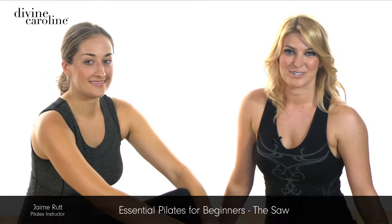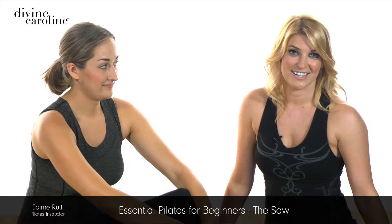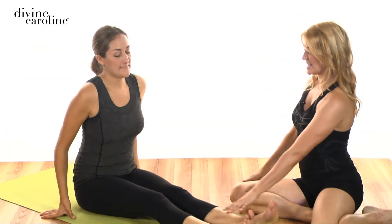Hi, my name is Jamie Rutt. I'm a fully certified Stop Pilates instructor and today we're going to show you how to do the saw. So Stephanie is going to demonstrate — go ahead and scoot back just a little bit on the mat and extend the legs out long.